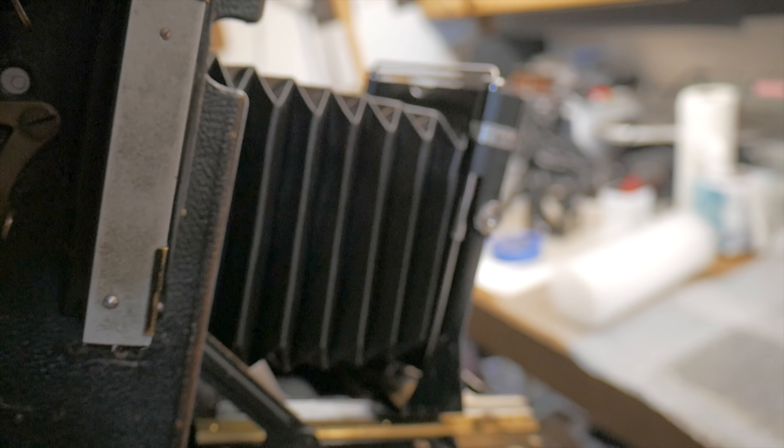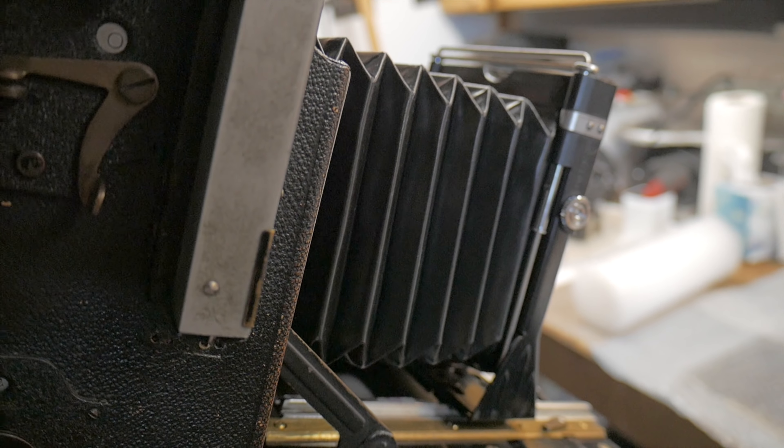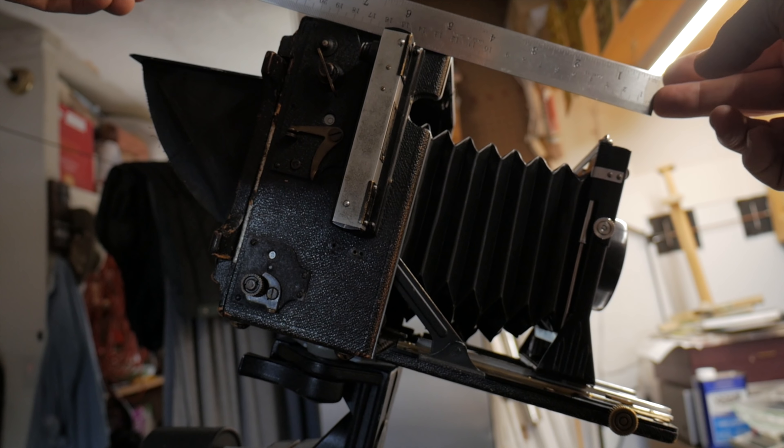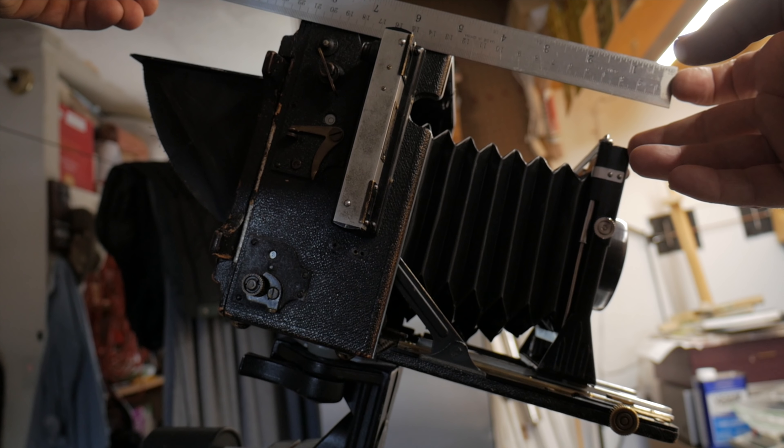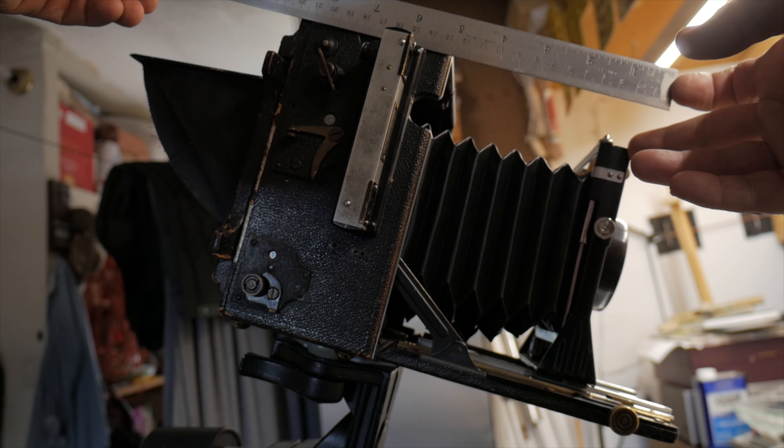As is true with all view cameras, the image is upside down, and it also gets dimmer as you stop it down. I can definitely see that along the edges of the image our cigar box is now sharper than it was before, but we still have a nice selective focus in here. I think this 20 millimeter aperture is going to work good.